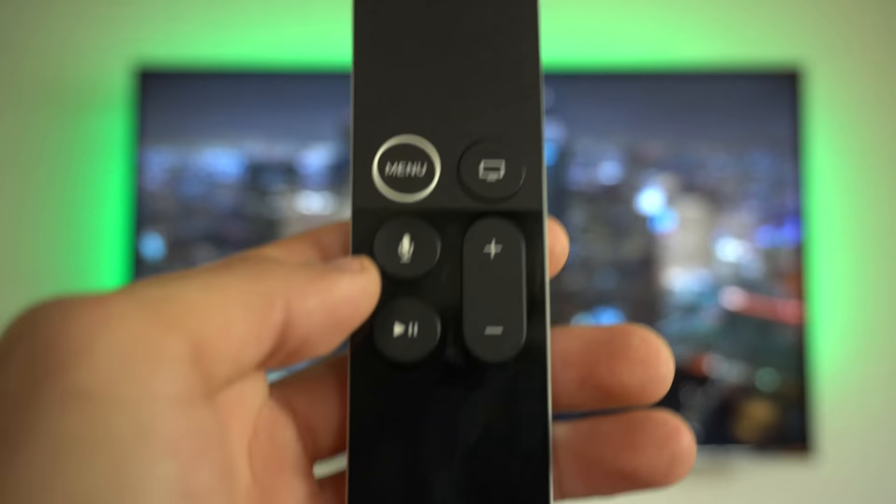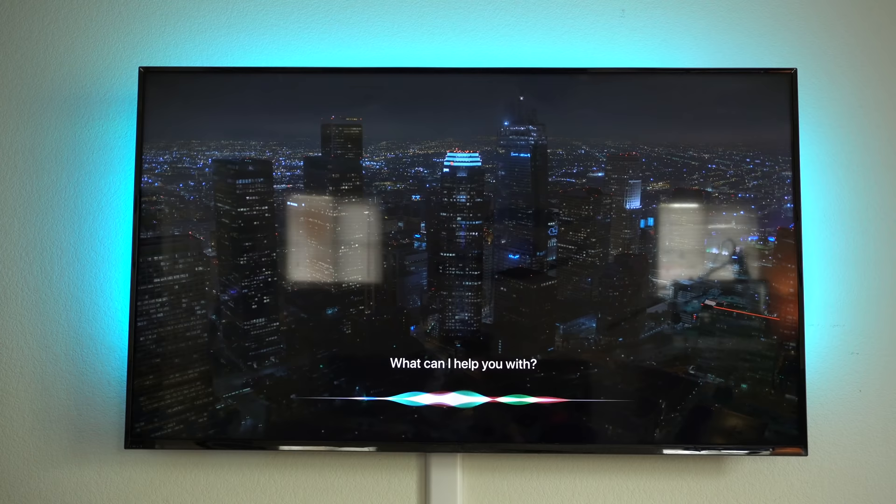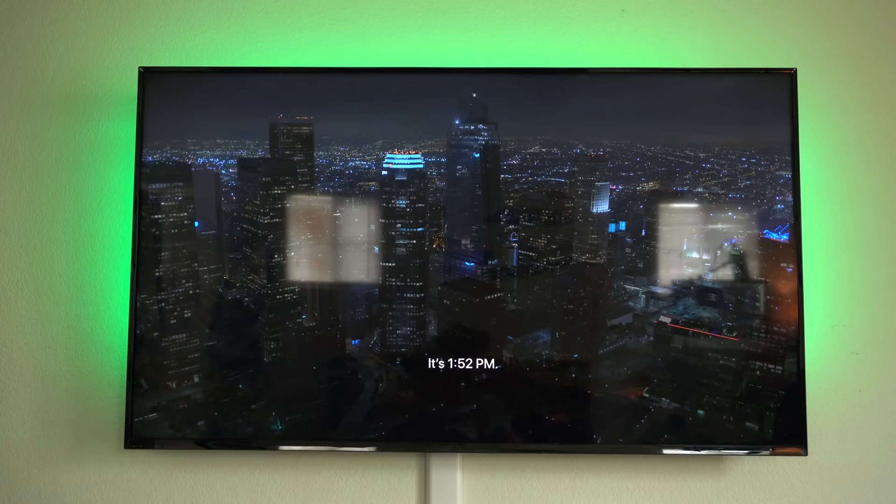Pressing and holding the Siri button will have Siri begin listening; releasing it will stop listening. Some of the most useful commands include asking Siri to launch an application or a movie.